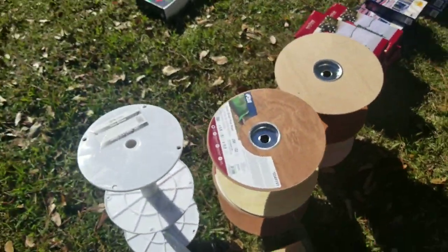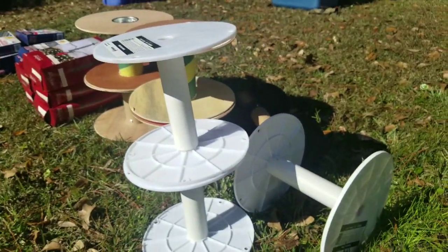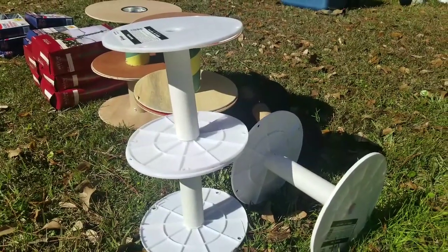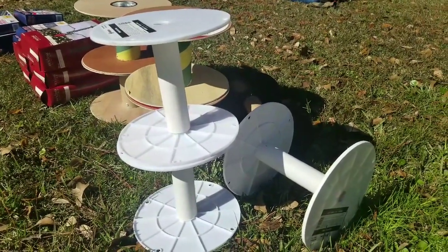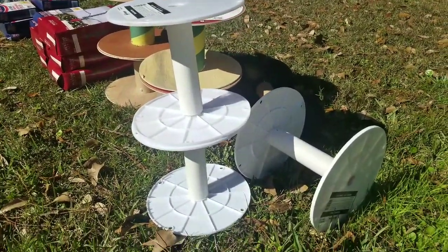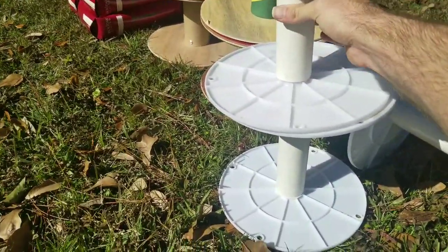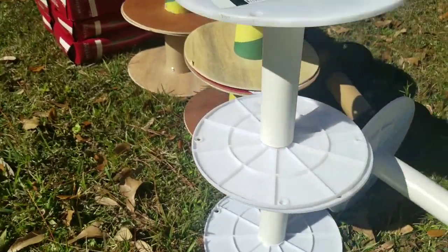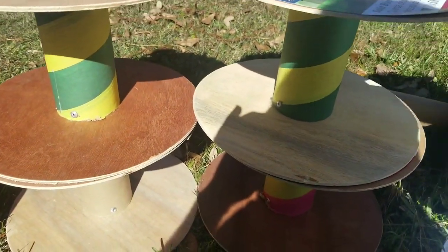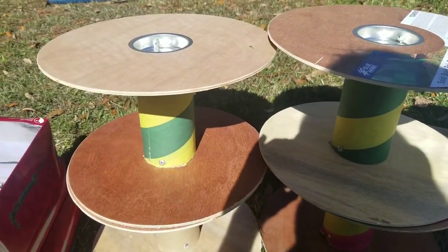Last but not least, I got this haul of rope spools. I went to my local Lowe's in January and they were changing out the rope and chain accessories — changing vendors, I guess — and they let me have a bunch of these. Some of them are plastic with a little laminated cardboard center. These ones here have a little plywood and cardboard in the middle — not sure how well they'll hold up, but at least they'll last me a couple seasons.